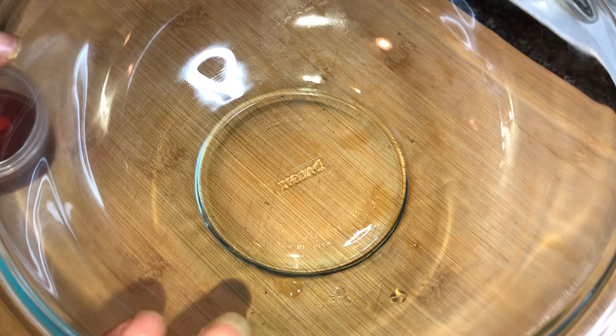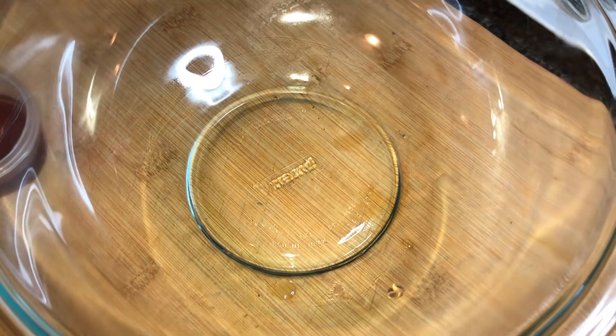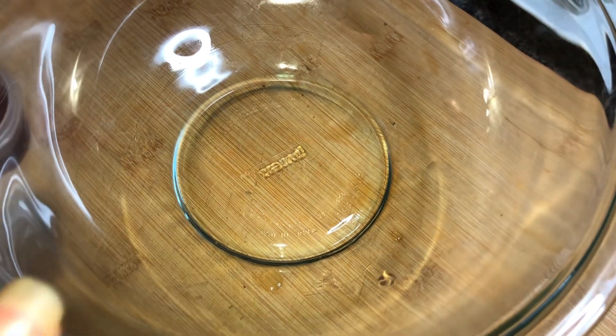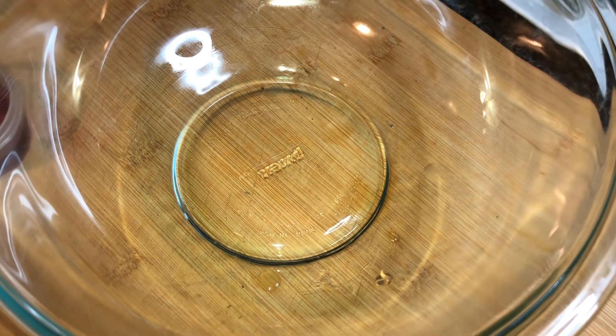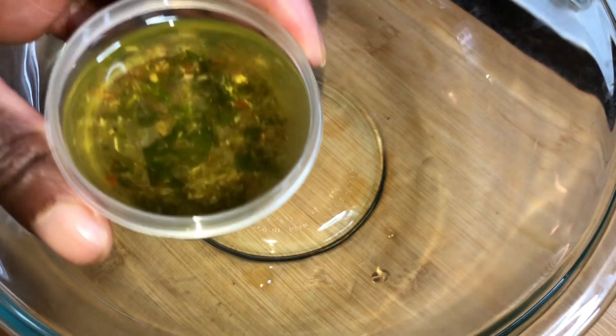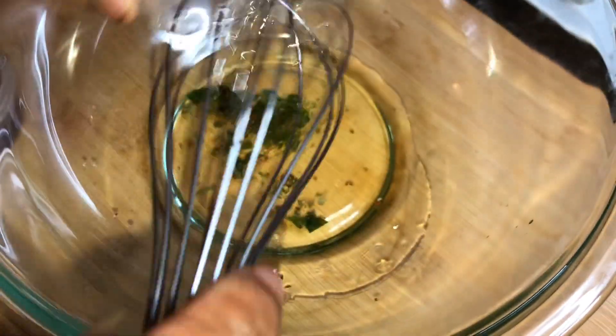We're going to get started right here in the bowl making this dressing before we go over the rest of our ingredients. I'm going to make this dressing in the bottom of the bowl — this is the bowl we're going to make our salad in. First, we're going to start off with that oil from the mozzarella marinade. I have already removed and cut up the mozzarella.